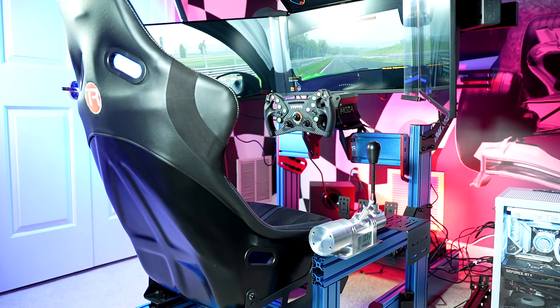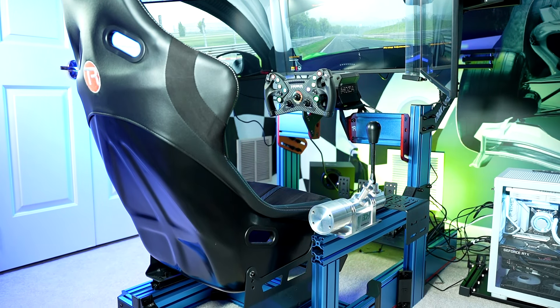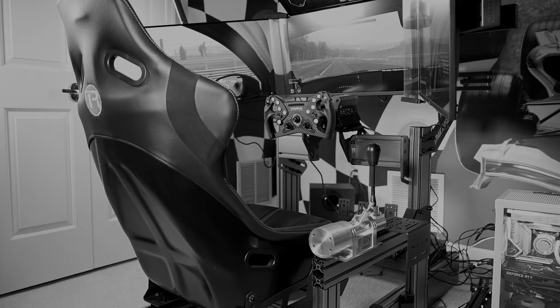Made from 160x40 aluminum profile beams, this is a behemoth of a rig both in capability and size, so if you're tight on space, or if that's even a concern, you should definitely be aware.